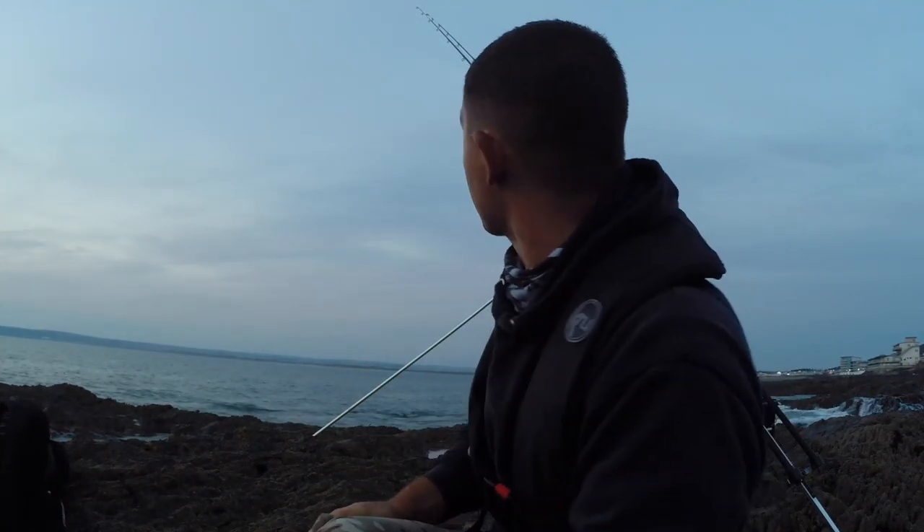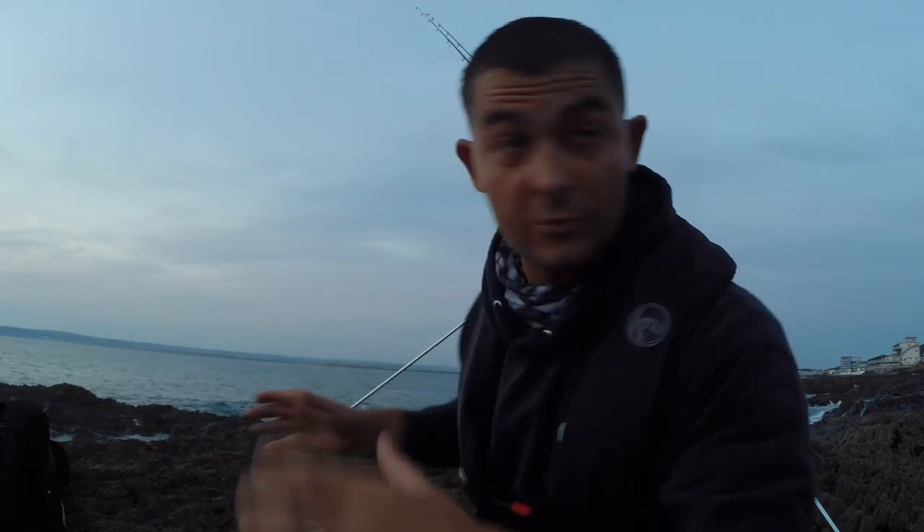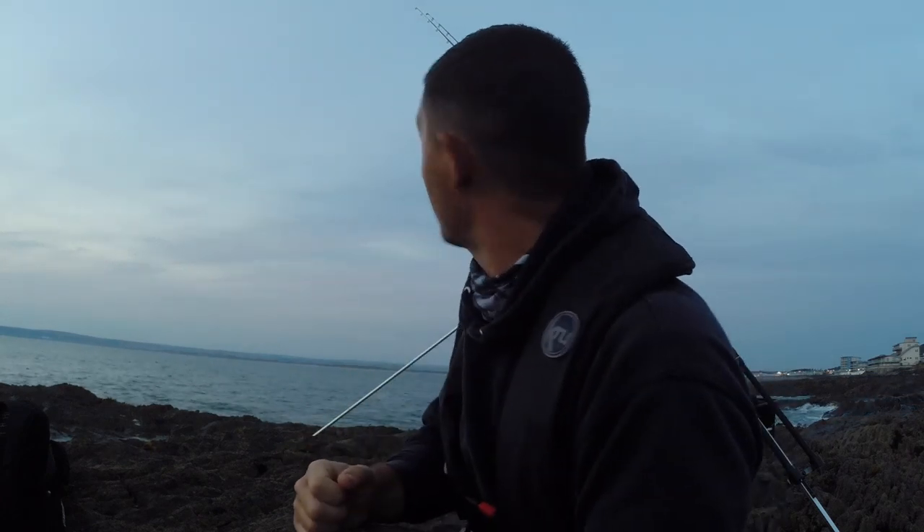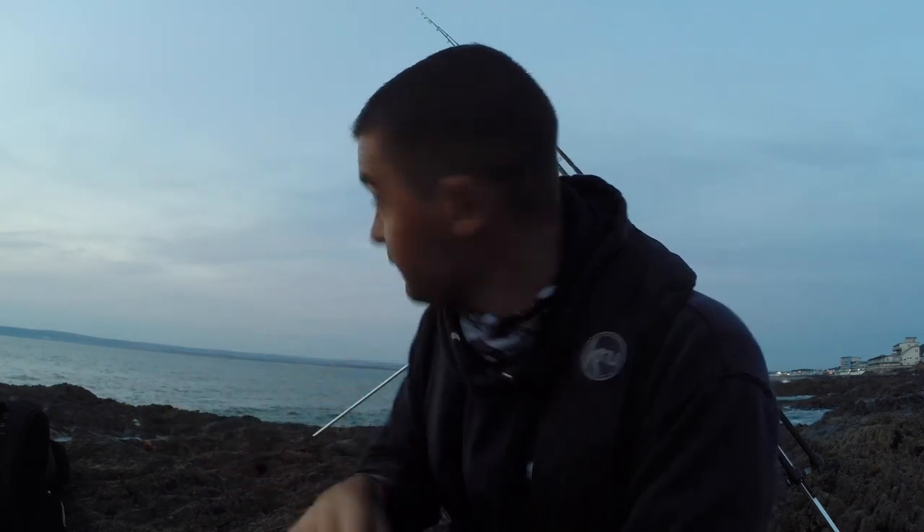Hello and welcome back to the Fish Locker, out on the rocks. The sun's just setting and I've had a bit of drama getting set up. I want to get the introduction done before it gets dark. We're on a rock mark and we've got about three hours of the ebb - I'm going to fish down to the ebb and hopefully one or two hours of the flood.